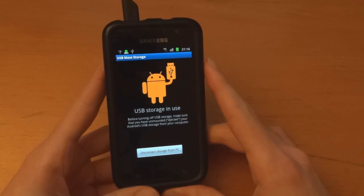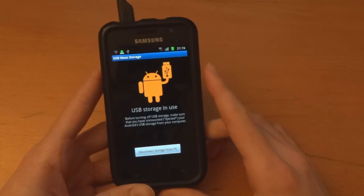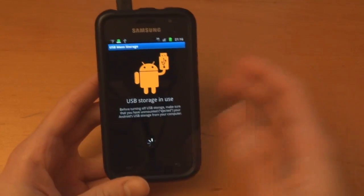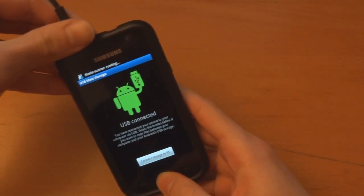The ROM is CodenameAndroid 1.3.3, made by DaxInfinity over on XDA Developers. So I've just flashed back to stock JVQ and put on CFroot JVQ as well.